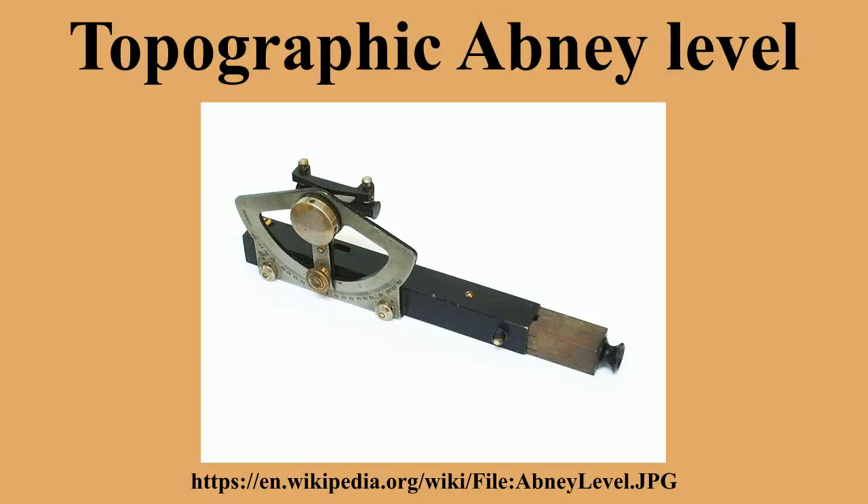The desired angle or grade is first set on the level, and then the surveyor sights through the sighting tube and brings the crosshair in line with the bubble in the level while viewing the target. This allows the surveyor to see if the target is above or below the line of sight. To measure an unknown slope, the surveyor first sights a target along that slope and then adjusts the angle of the level until the bubble is centered on the crosshair. Once this is done, the slope may be read from the scale.